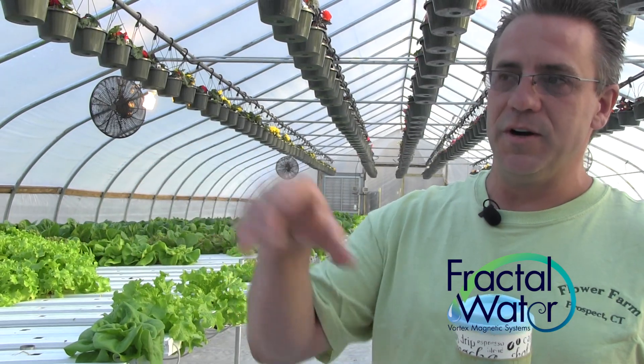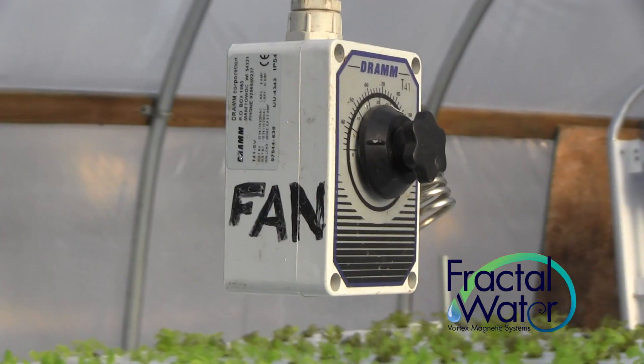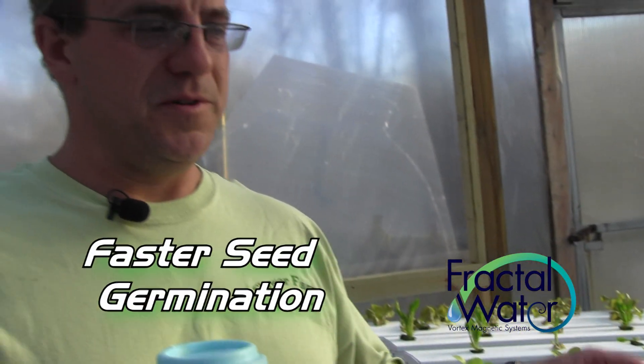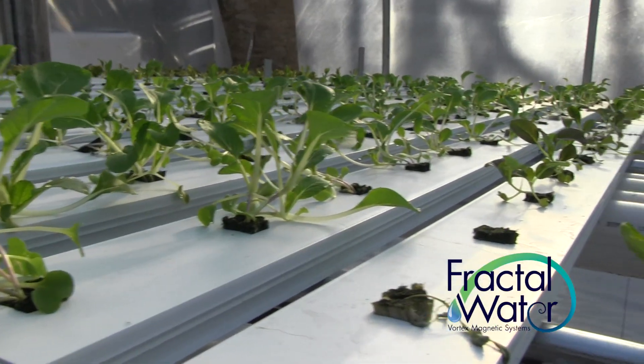They were not as green before. As soon as I put that magnetic water device in there, everything greened up — they're much bigger. This is the first seedling crop when I started the imploder, and that's where I noticed the big differences. I waited the two weeks to plant, and it was too long. I broke a lot of the plants putting them in because they got too big, too fast. My cycle was every Thursday I would come in and transplant from the seedling trays into the troughs. When I got to this batch, I'm like, holy cow — these things are a lot bigger than the ones before with the magnetic water.